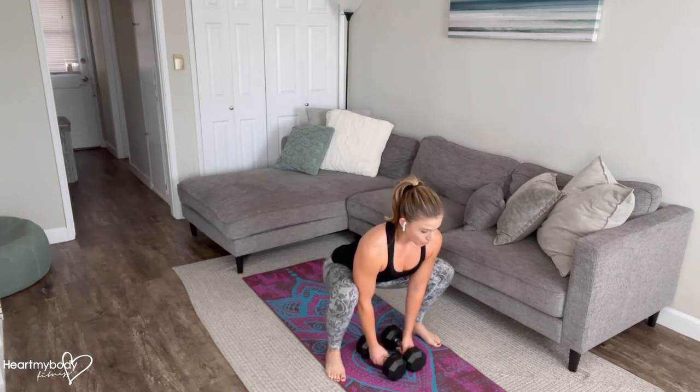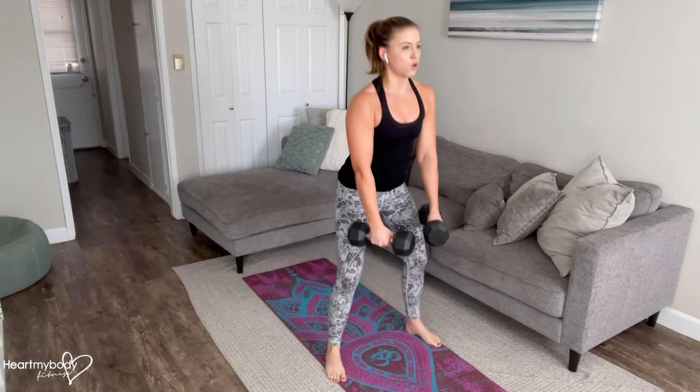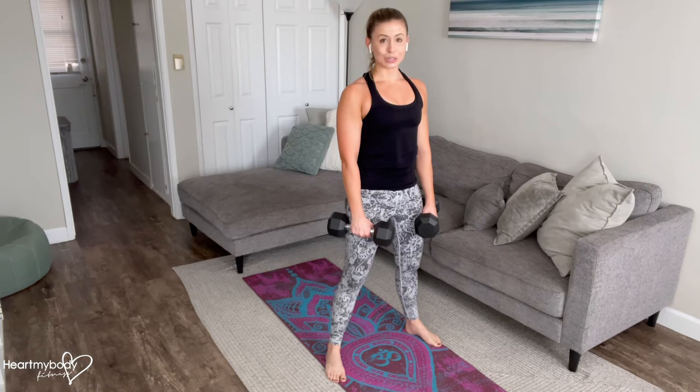From here we do need to drive our hips back a bit, flatten out our back, and lift our chest up so that we're lifting with a flat back. We'll press through our heels and exhale as we powerfully and with control stand up.